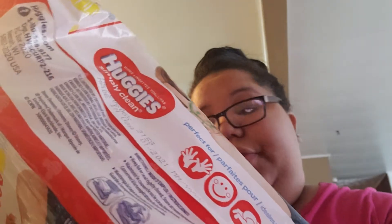They're okay for me. They don't smell like anything — absolutely nothing. They're a little wet, yeah they're wet. Let me tell you what they have: they say they are fragrance-free, no perfume, perfect for hands, face, and bottom. And they have 216 wipes inside.